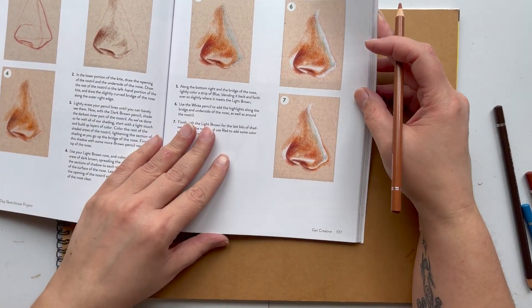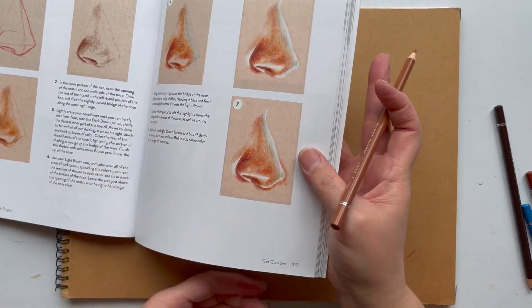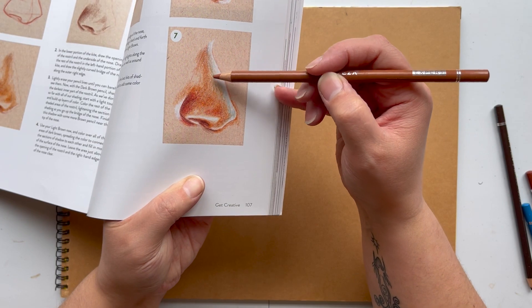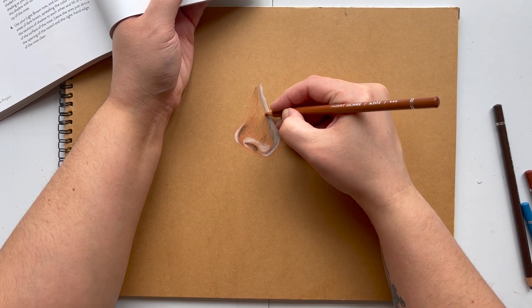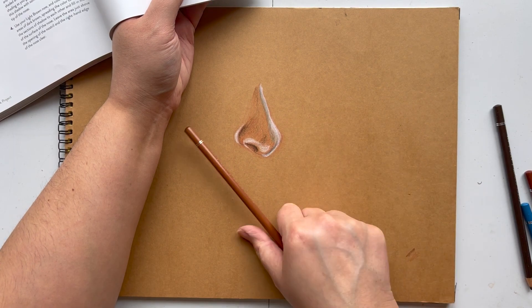I mean it's similar in her book in a way, but if I get a bit closer you can see there are browns in here and blue there — it's not a hard line. Mine is more of a line. So maybe if I can blend it in a bit more, I don't know.